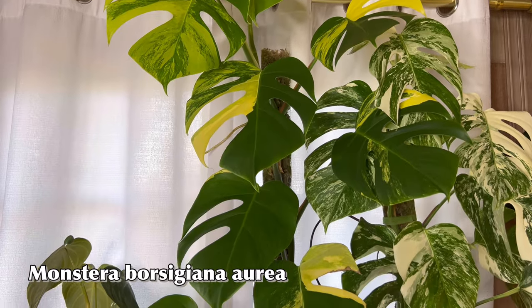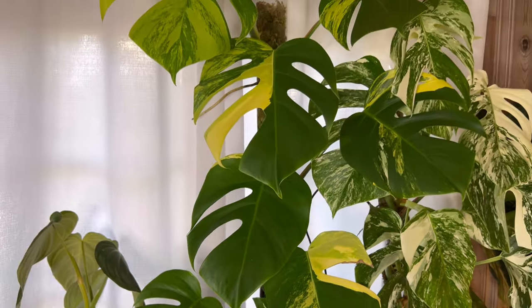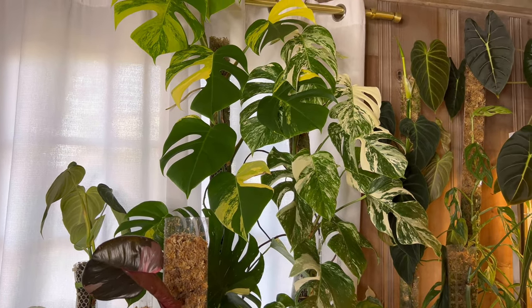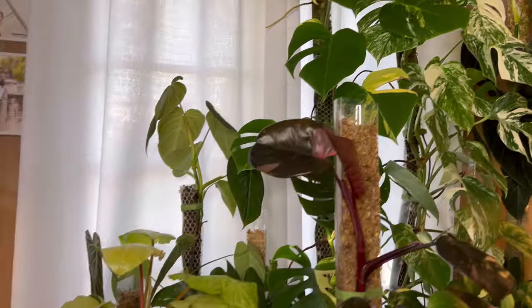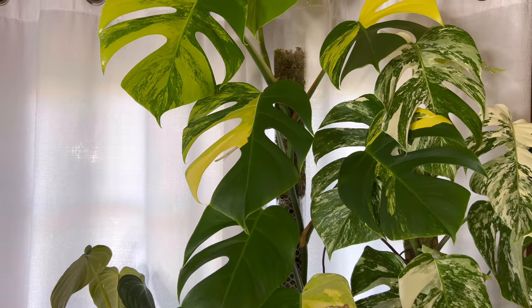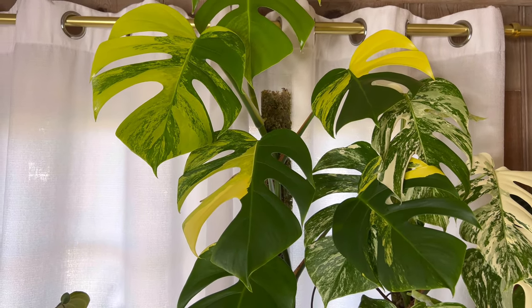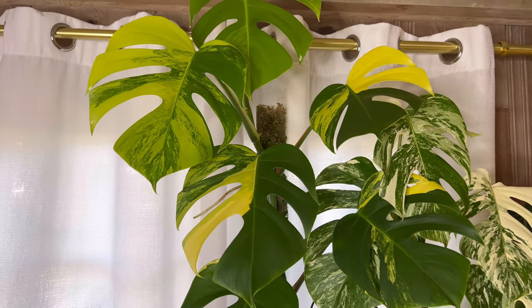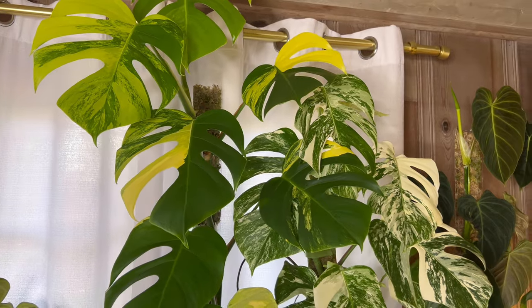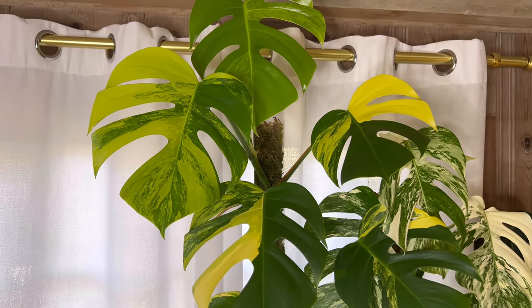I used to have troubles with the yellowing variegated parts, but since moving it into this room facing the Berina standing grow light, it actually loves that light. I know how everyone, including me, struggles with this kind of yellow variegation, so I am afraid to move it right now because any drastic change and they will not forgive you — I've learned the hard way myself. I'm happy to report that she has found its happiness and I'm grateful about it.